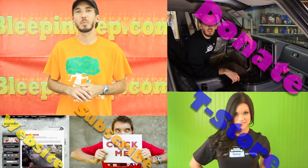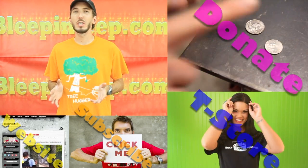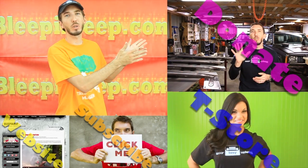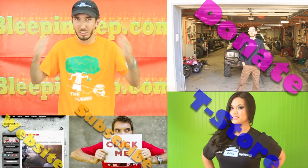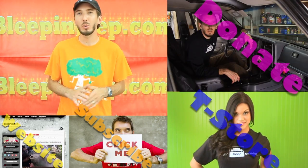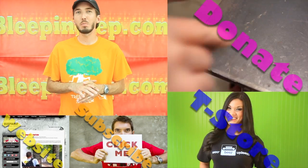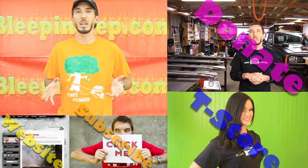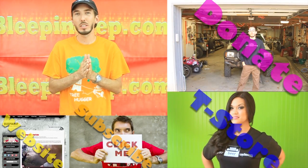I hope you learned something there. I want to thank you for watching and subscribing and supporting the BleepinJeep channel. These videos can be costly and take a lot of time — if you want to contribute, that option is right over there. We'd love for you to check out the t-shirt store at BleepinJeep.com/store. Subscribe to the YouTube channel for free weekly email updates. And check out BleepinJeep.com for off-road videos, how-to videos, off-road parks, discount coupon codes, and more. Thank you very much and we'll see you in the next video.